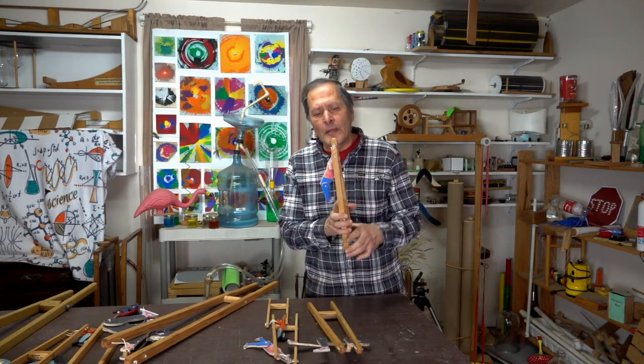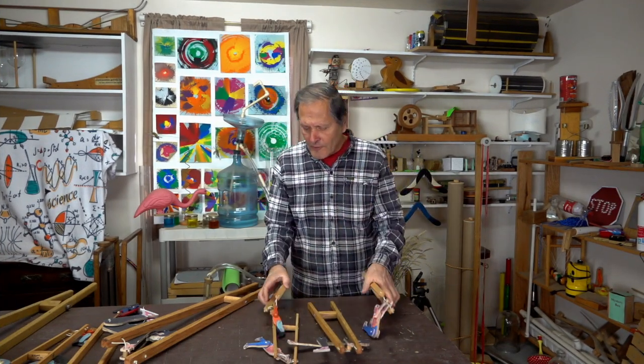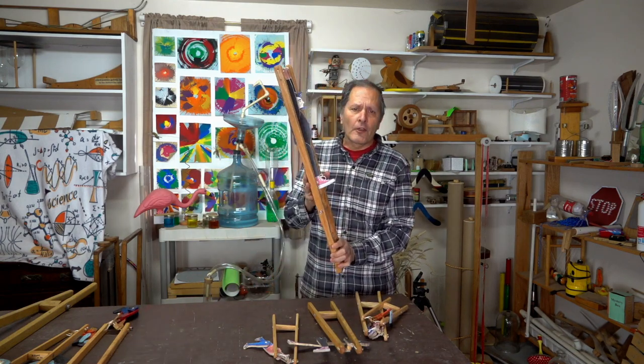I hope you enjoyed this video. In part two, I'll go into the building of these things, from the smallest piece up to the largest one — it's simply a matter of scaling it up. Anyway, thank you for watching, and come back and see me again. Bye.